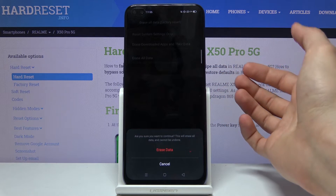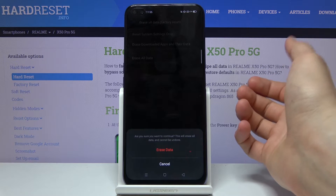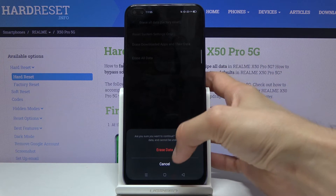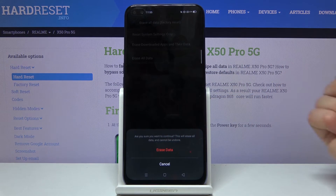Once you do, you'll have the option to tap on erase all data, and it will give you a message that you will lose basically everything — including photos, contacts, music, anything that you have put on the device yourself. So if you want to keep it, you might want to back it up first.